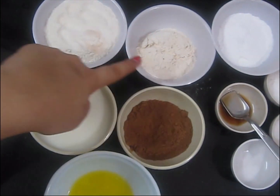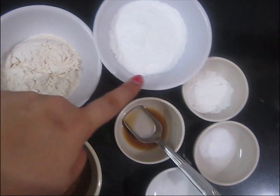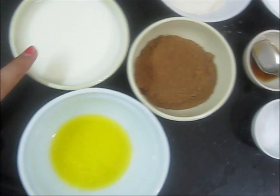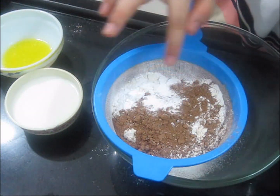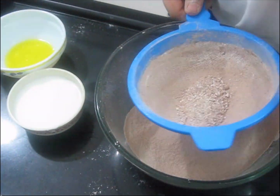For this I have used maida, wheat flour, cocoa powder, powdered sugar, baking powder, baking soda, a pinch of salt, milk, melted butter, and vanilla extract. I take all the dry ingredients and sieve them properly.